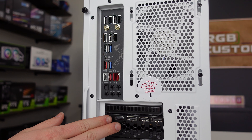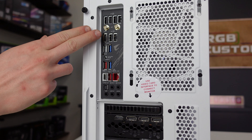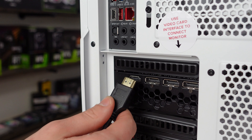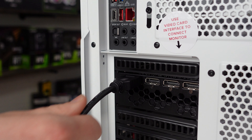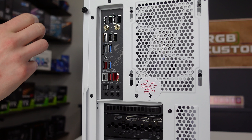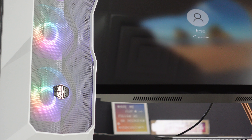On the back of your PC, there is a set of video outputs on the motherboard as well as on the video card. Make sure that you plug your monitor into the horizontal plug on the graphics card, as the ones on the motherboard won't work. Happy gaming from RGB Custom PC!